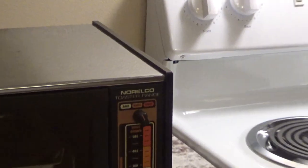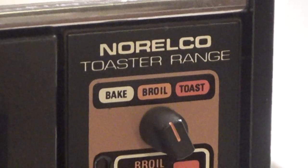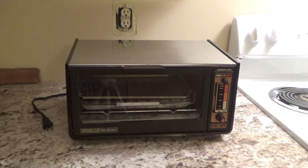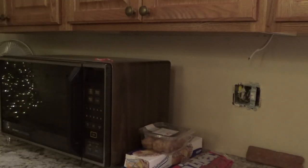Here is a Norelco toaster oven range. I picked this up a while ago — I couldn't even tell you where, probably the Goodwill. This is one of those things I got and just never got around to because I didn't really have a use case for it — I didn't have a kitchen. Now that I have a kitchen, I've got a use for all the stuff like this. This will be a good match to my microwave.